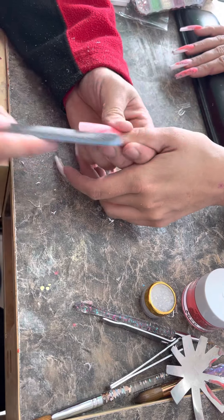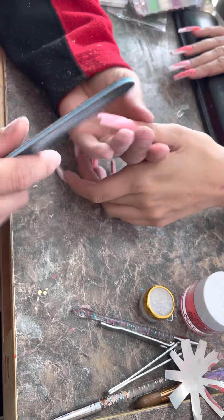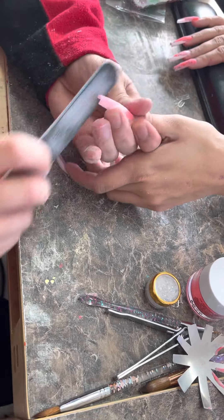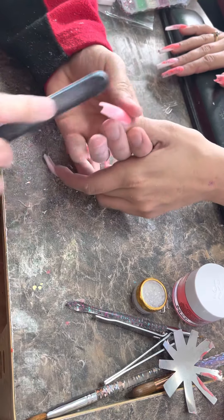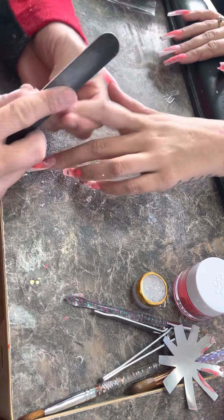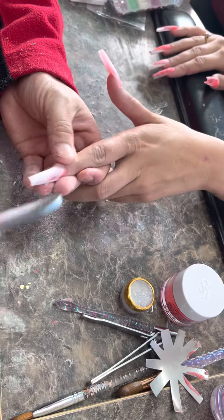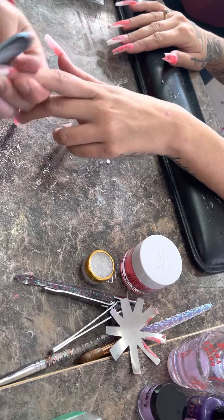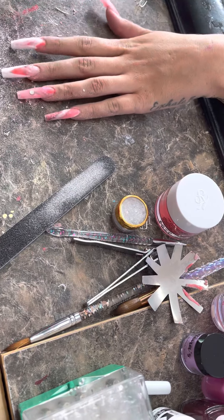This thumb — although it doesn't have glitter, it looks bomb. My hand gets tired working on long nails, but I like how long nails look. They look way better than short nails. All right, final filing.